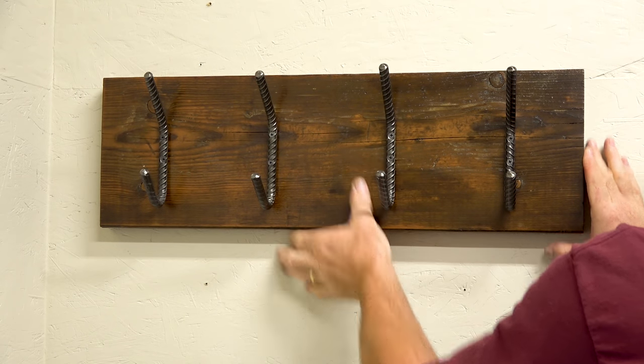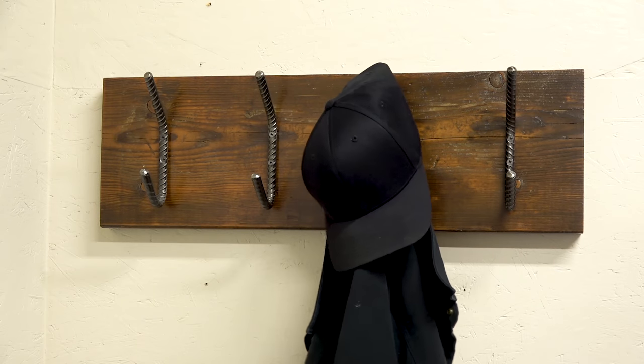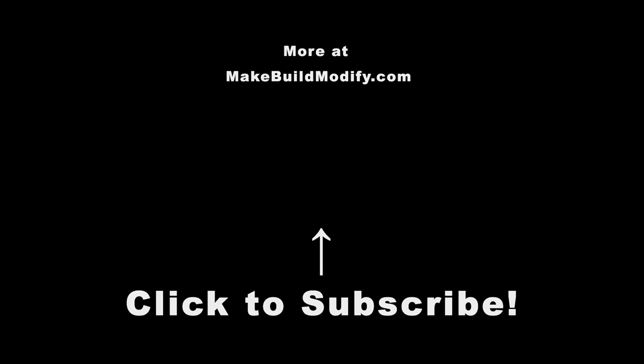And here it is — a quick, easy rebar hat and coat rack. I have the tools and materials I used for this build listed in the description. And if you think I've earned it, please subscribe.